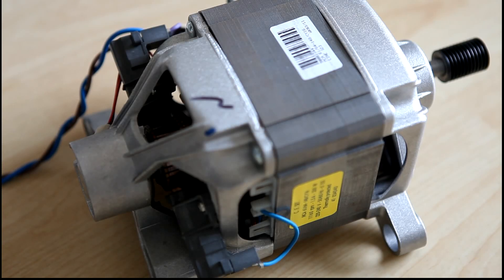Okay guys, this is the washing machine motor I talked about that came out of my washing machine. Now we're going to do a little test here and I've configured it as what's called a suicide motor, which is a series wound motor.